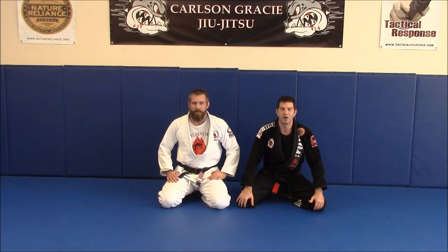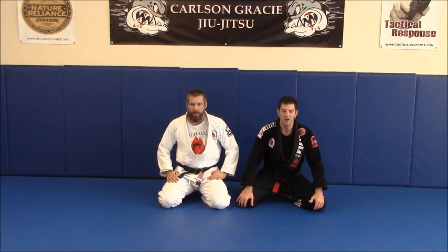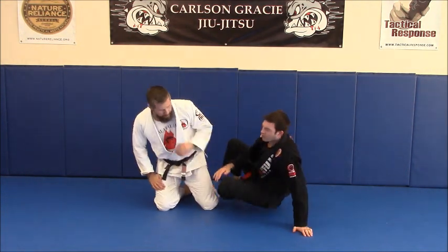Hey guys, I'm Greg Greer, here at Valhalla with Brian Jones, working on another sweep today from Closed Guard.